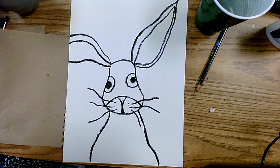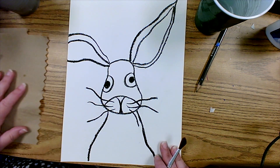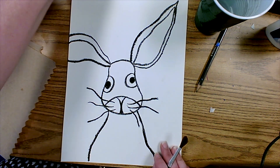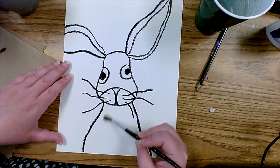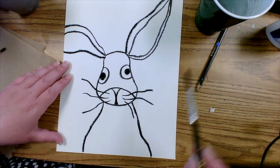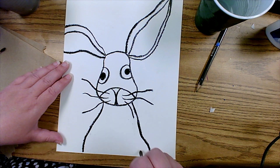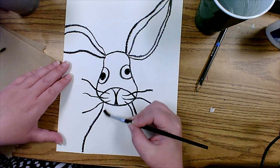To do the wet-on-wet watercolor technique, we need to paint the area we want to start with using just water on the brush — nothing else. The oil pastel will help us stay within the lines so the watercolors don't mix together. I'm taking the paintbrush, adding some water, and painting this entire section just enough to make the paper look a little bit glossy. I'm being very careful to stay within the lines, as if coloring in a coloring book, but painting with just water.